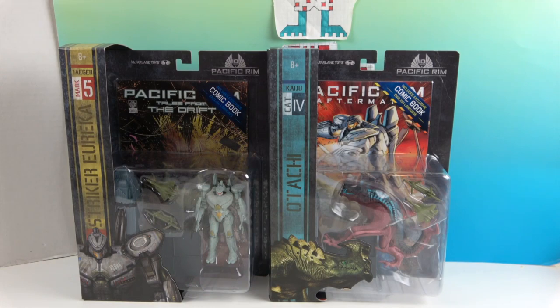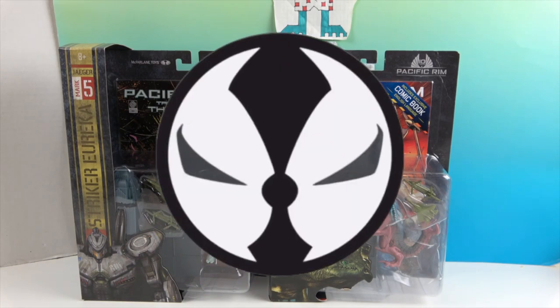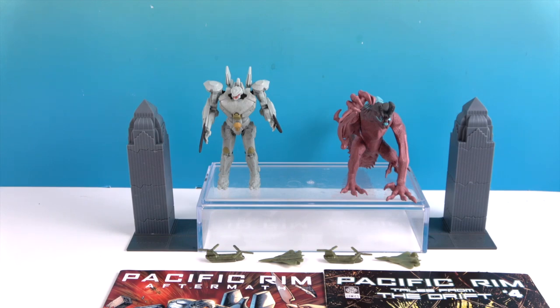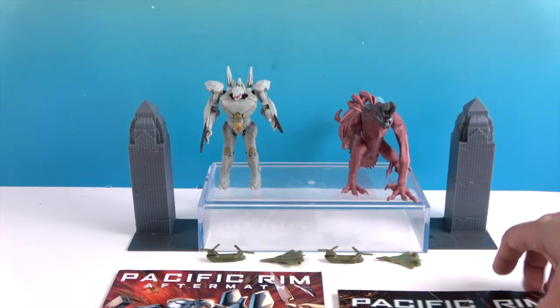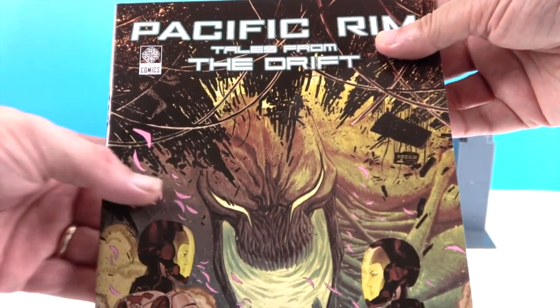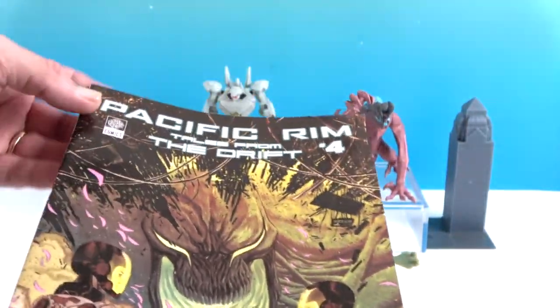Let's get these two figures and comic books out of their boxes for a much closer look. We'll start with the kaiju and move to the Jaeger — going right to left. Let's start by showing off the comic.